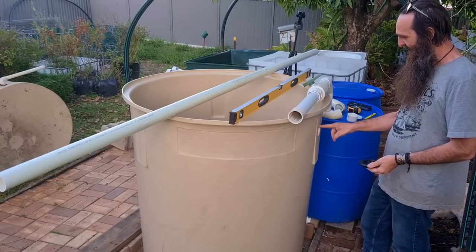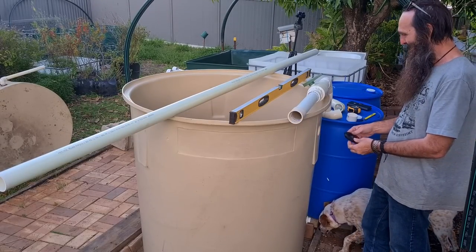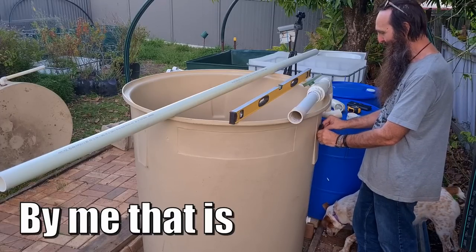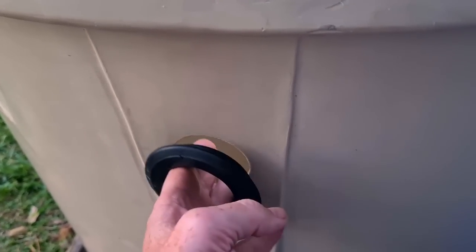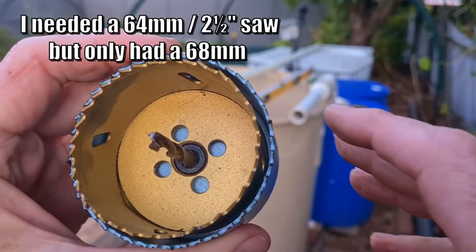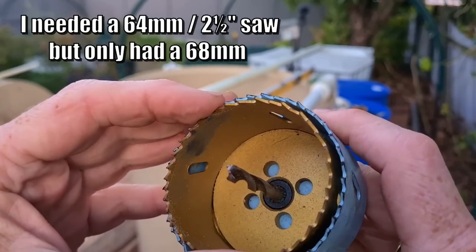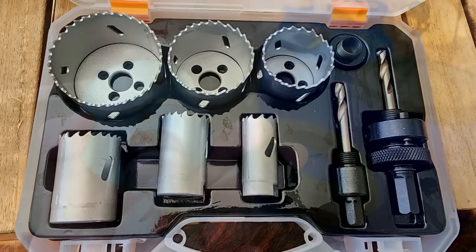The tank build got off to a bit of a false start - I started to film it and forgot that this tank here hadn't been used before, so I needed to drill out the 40mm hole into a 50mm one to take the drain fittings I want to use. Unfortunately I didn't have the correct hole saw, so I had to postpone it for a little while.